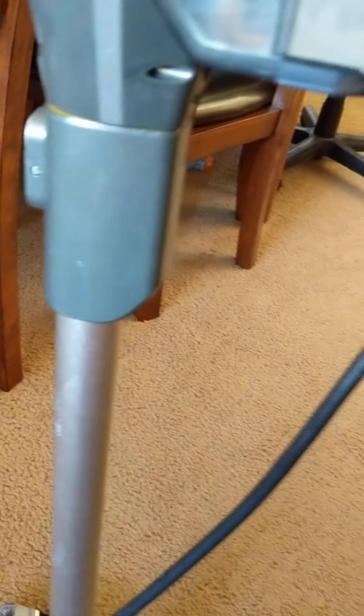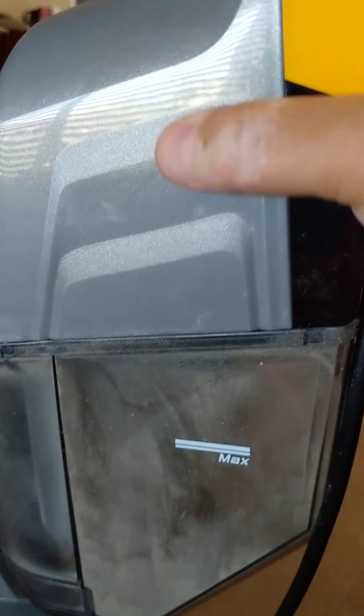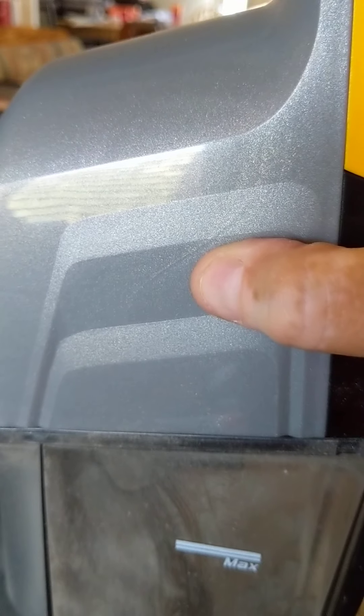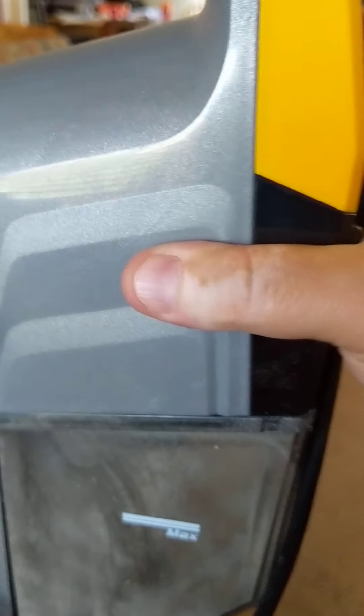The material is kind of meh, and I'd say the same about the actual build of the vacuum. The component is very light, but in being very light the material seems kind of cheap. Maybe that's because to keep it light and make it handheld you have to use lightweight stuff, but it does kind of feel flimsy.